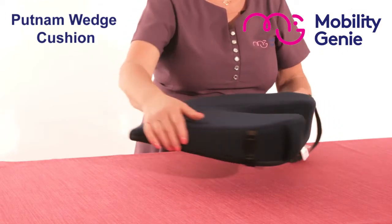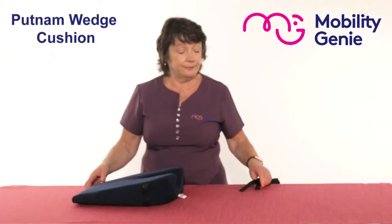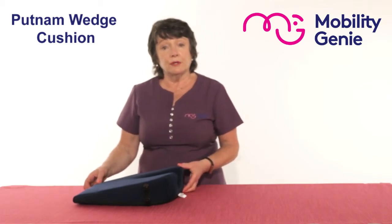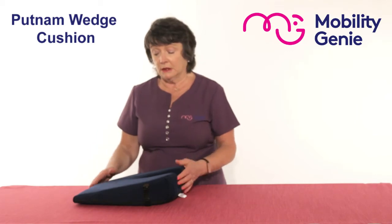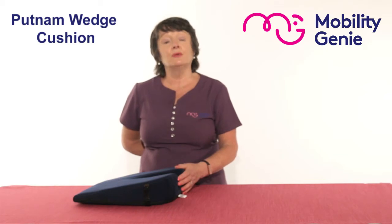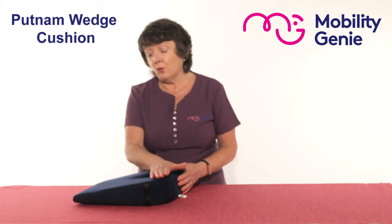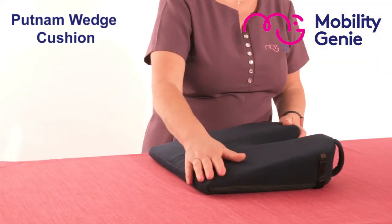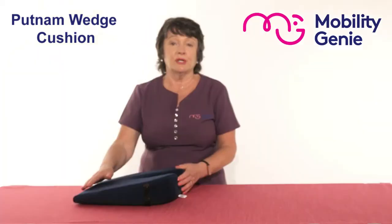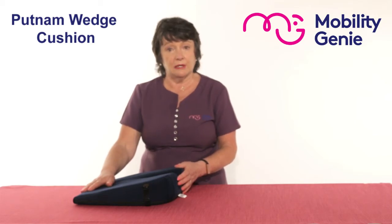The other way you can use a wedge cushion is if you're working in an office chair and leaning forward over a computer. If you have a good supporting chair with a good lumbar roll behind you and you're leaning forward, you're not getting the benefit of the cushion behind you. Whereas with the wedge cushion under you, it tilts your pelvis forward and puts your spine into an S shape, which is the correct posture when sitting and gives relief to the lower back.